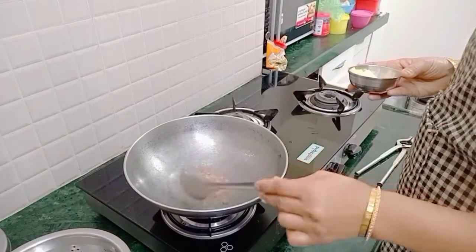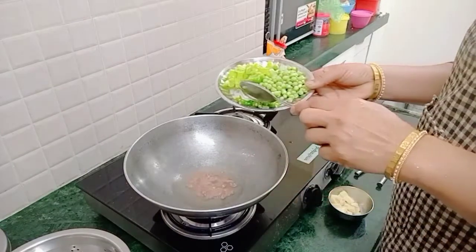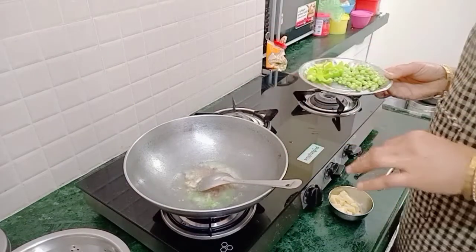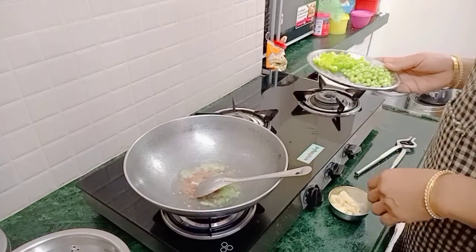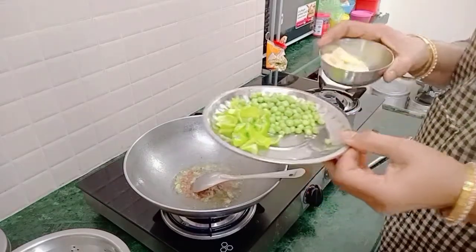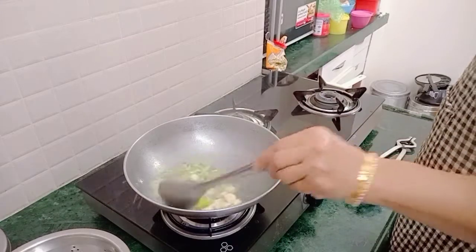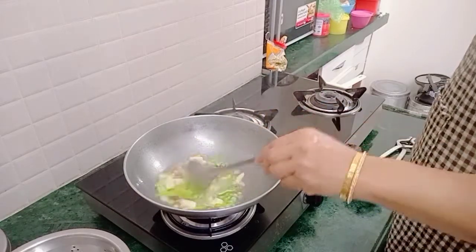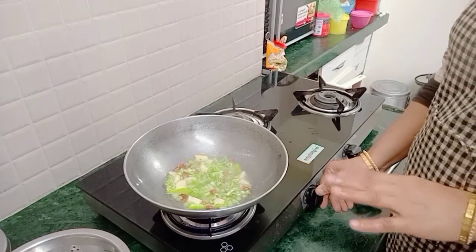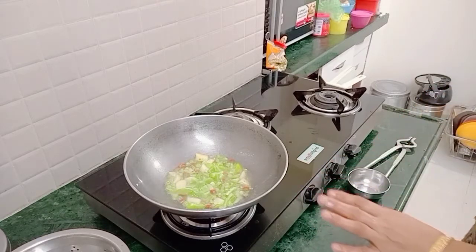We will mix it up, then mix it again. I will mix the vegetables, and some vegetables can be added. The vegetables include some cabbage. We will add a little cabbage and fry it in a little bit.